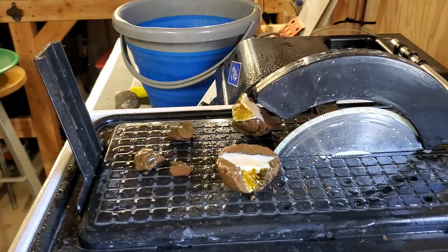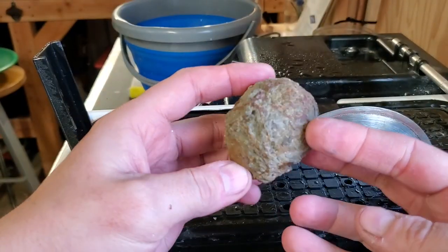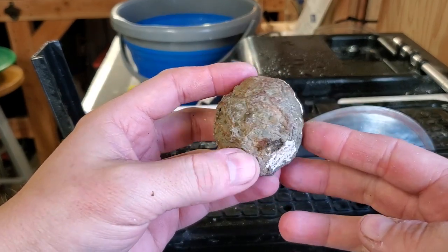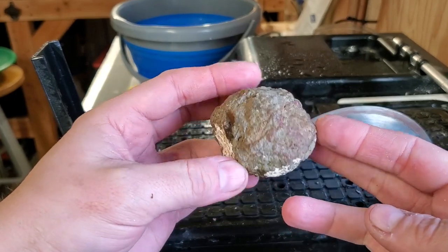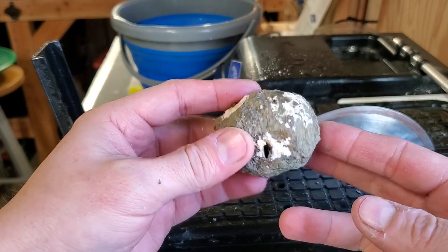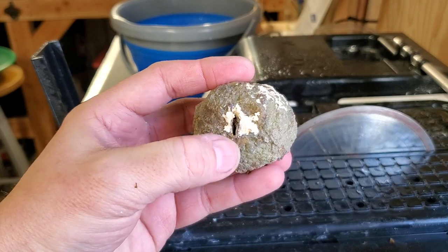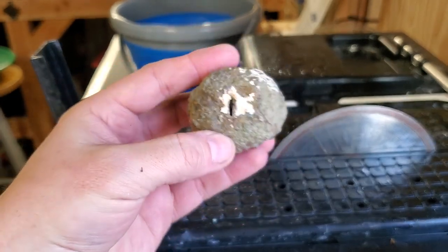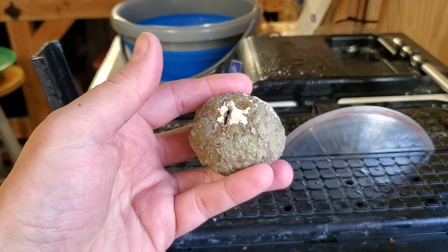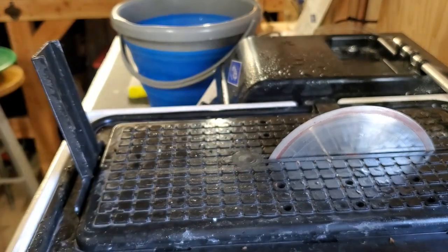Generally speaking, I try to cut these lengthwise because I think it just makes the most sense - you're going to expose the most amount of interesting material on the inside of the thunder egg. But just for fun, since we already have this little slit kind of right there, we'll cut this one widthwise and see how that looks. Let's give this a go.